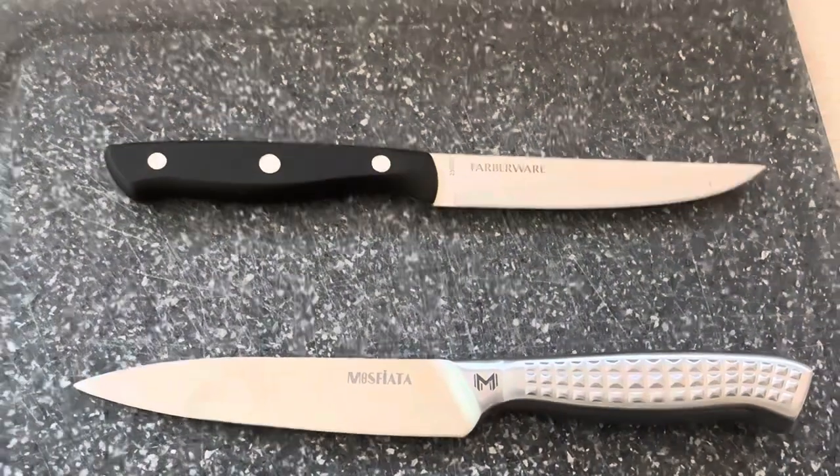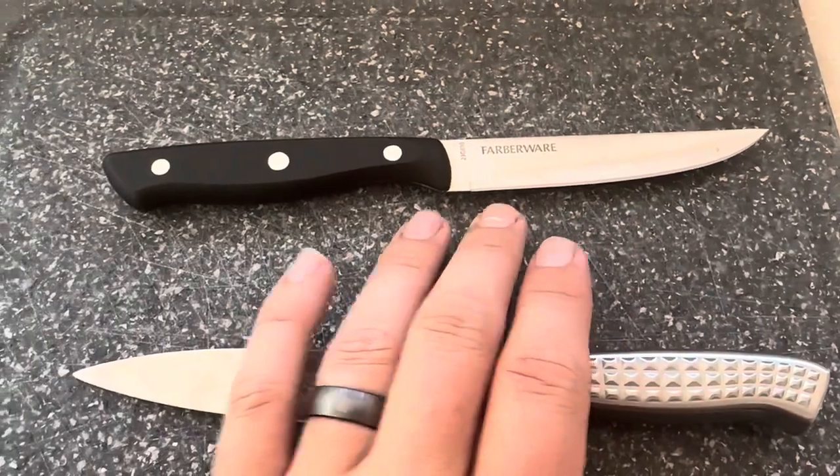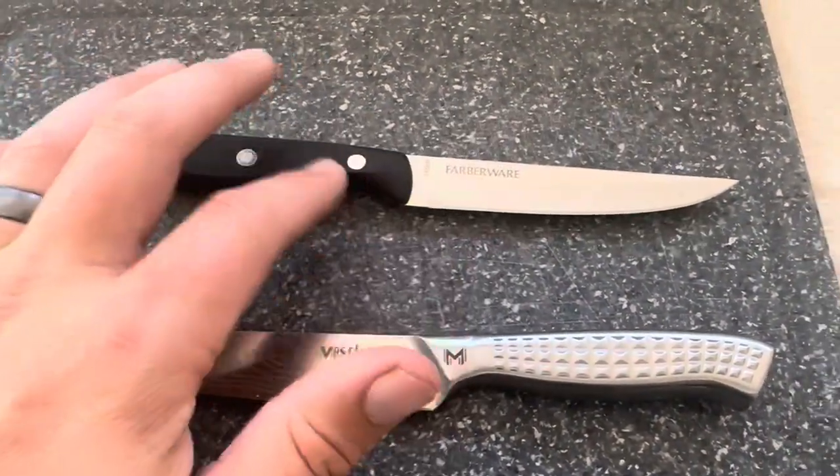The Farberware knife on the other hand is only designed to be hand washed. Both of these knives came extremely sharp from the factory. I do like this Farberware — you can see the tang all the way through on the top and on the bottom.